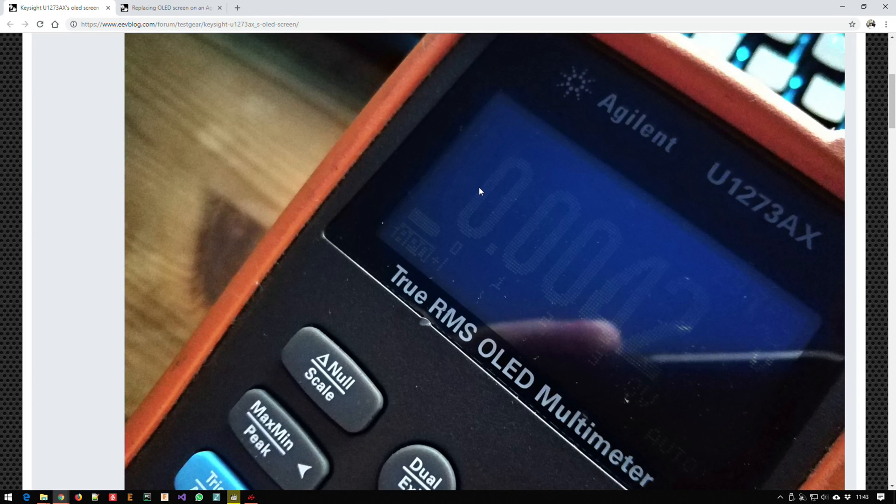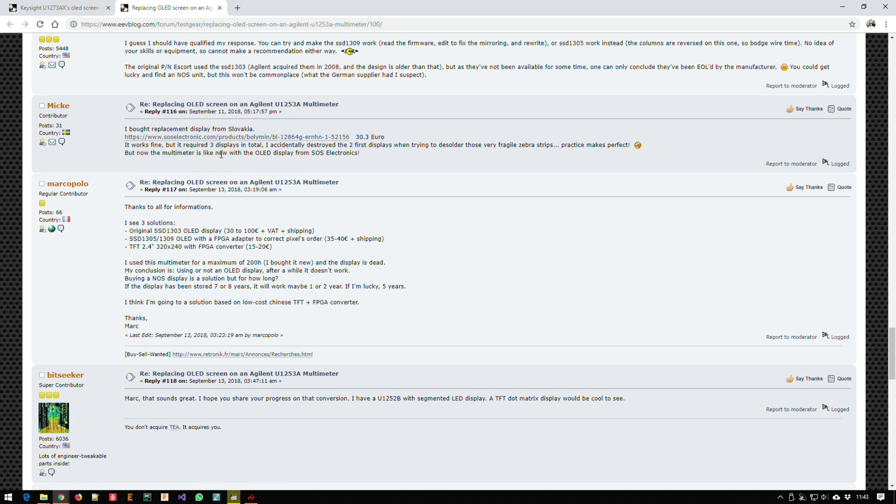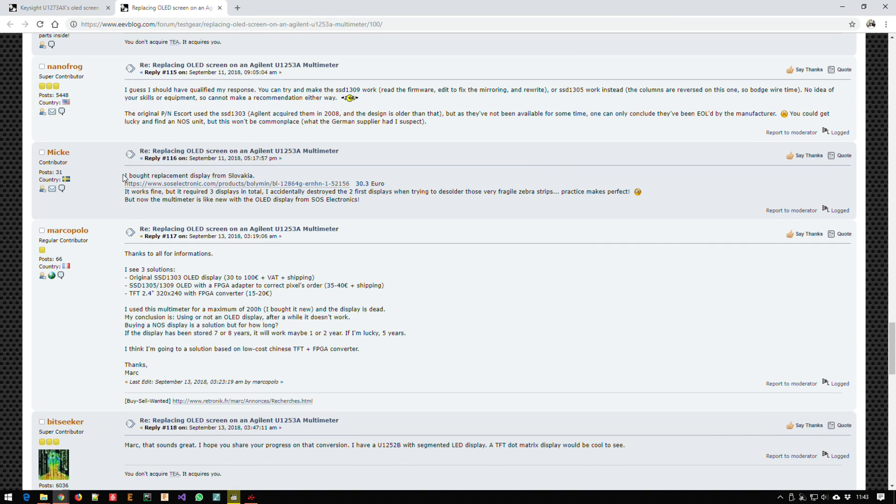During the search for a solution, I found people with the same problems in the EEVblog forum. Some people claimed the 1273, which I have, has the same display as the previous model, the 1253. In the 1253 comments, one user claimed there was a European store selling similar displays. He also claimed it was a very sensitive procedure, and he actually damaged two displays before getting it to work.